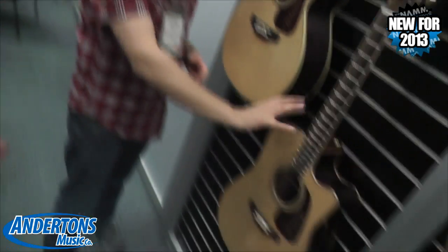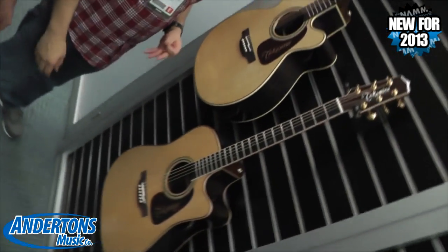The idea with all these series is that there are two or three shapes within every series — so if you're a Dreadnought fan, an NEX fan, or you like something a bit smaller. They've chosen the body shapes that suit the wood, so the range available suits the wood combination. Check out the Andertons website for more information.